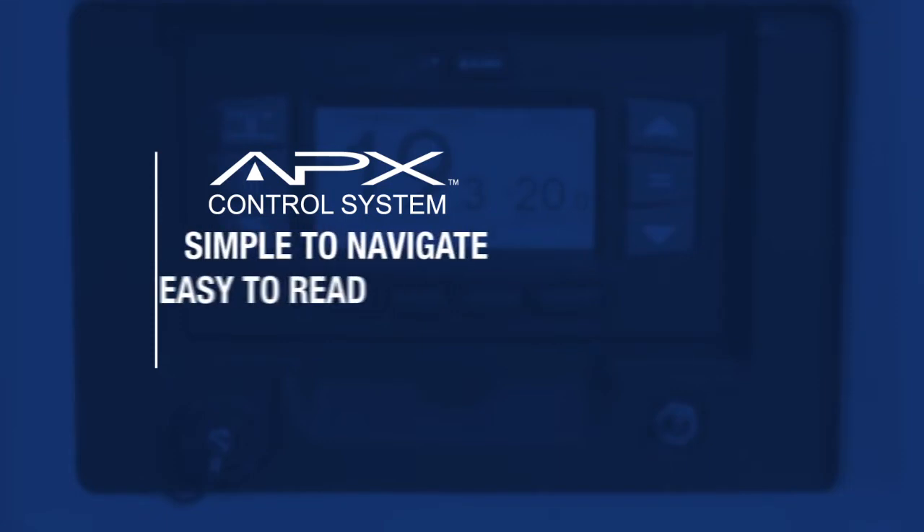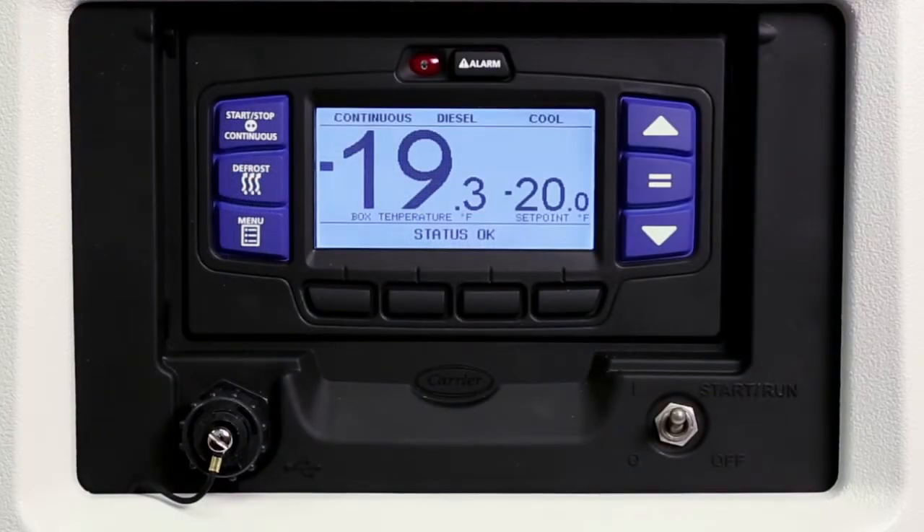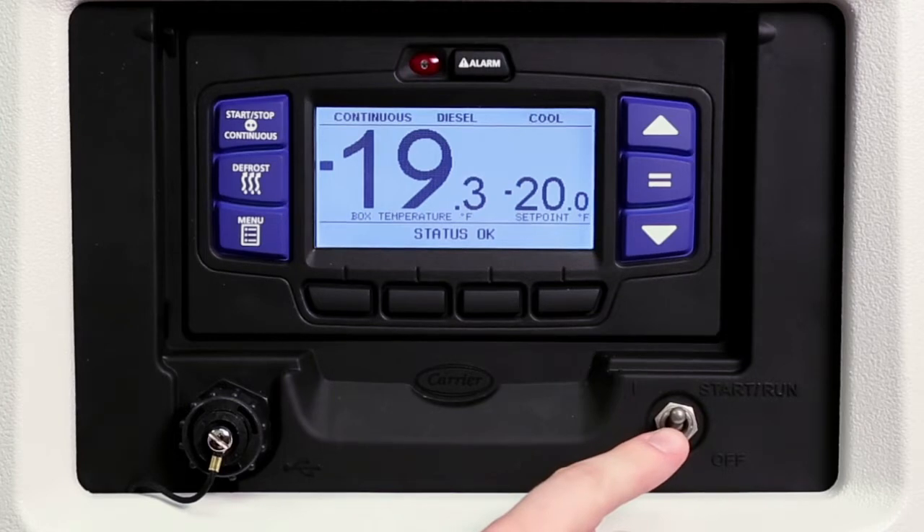The design of the controller is simple to navigate and easy to read to help assure error-free operation. Located at the bottom right is the start/run/off switch for turning the unit on and off.